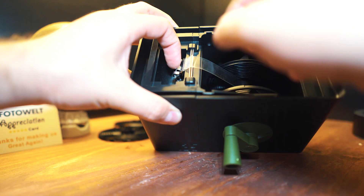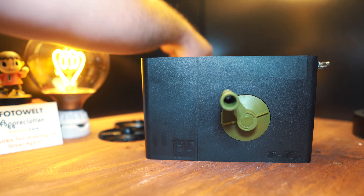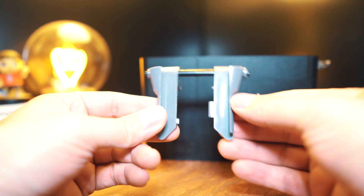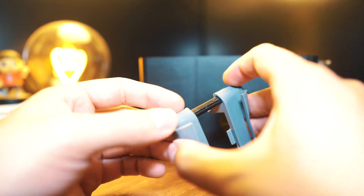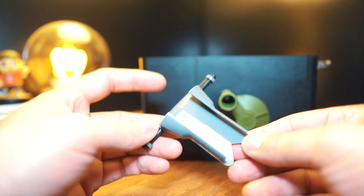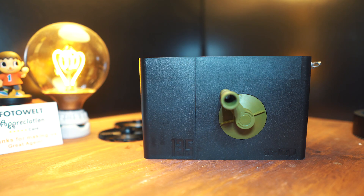Quickly make sure it spins when you turn it. I usually leave the crank dangling so it doesn't fall inside, but not a big deal if it does. Next, take the film guide — this was stretched out for the 120 film — so give it a little squeeze, it comes together and clicks into place. Now it is the guide for your 35 millimeter film; drop that right back in and you're ready for 35mm.